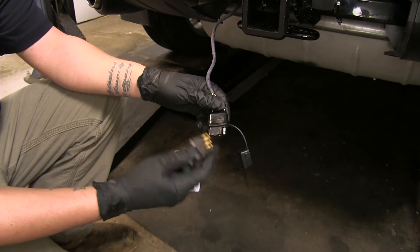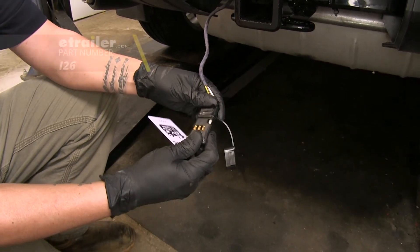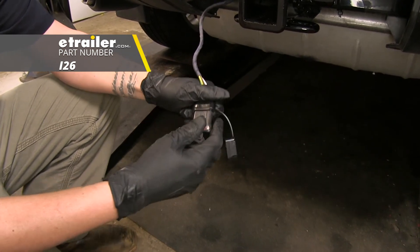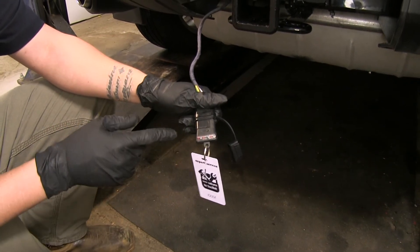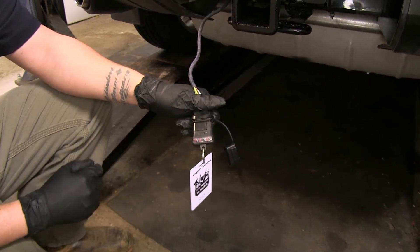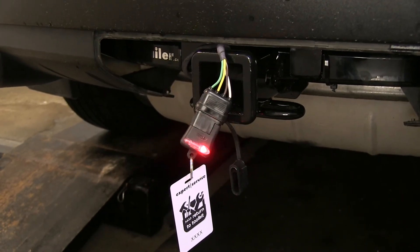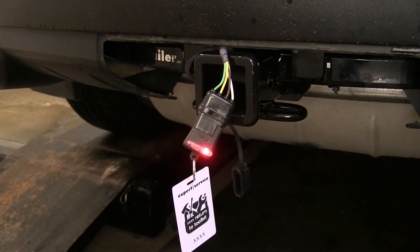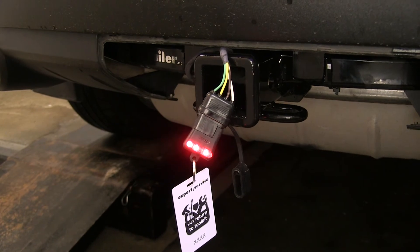We're going to go ahead and test our wiring to make sure everything's working properly. I'm going to plug in my four-pole tester — if you need one you can pick one up at eTrailer.com using part number i26. I'll grab an extra set of hands to run my lights so I can verify they're all working. Headlights — looks good. Left turn signal — good. Right turn signal — good. Brakes — good.